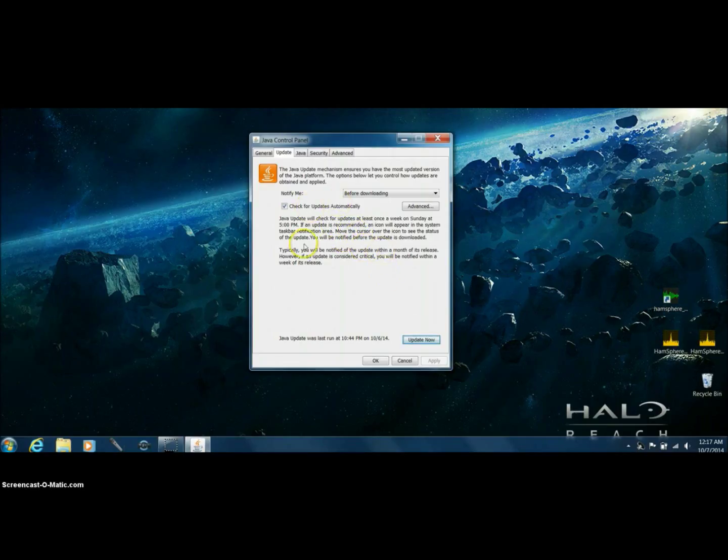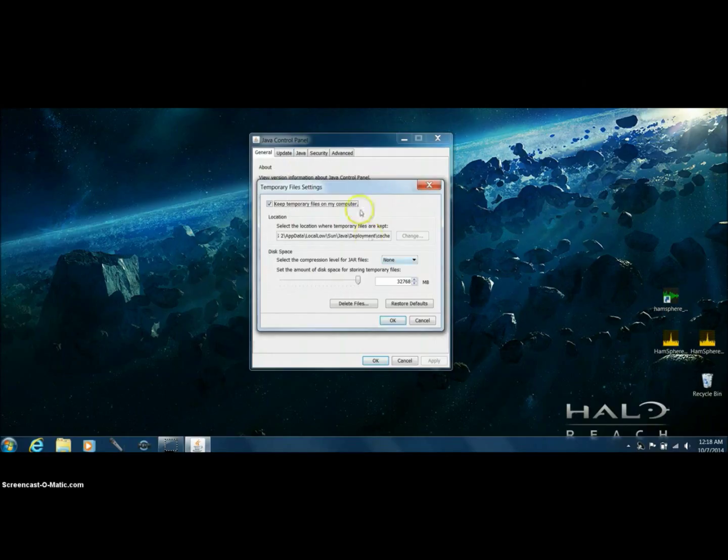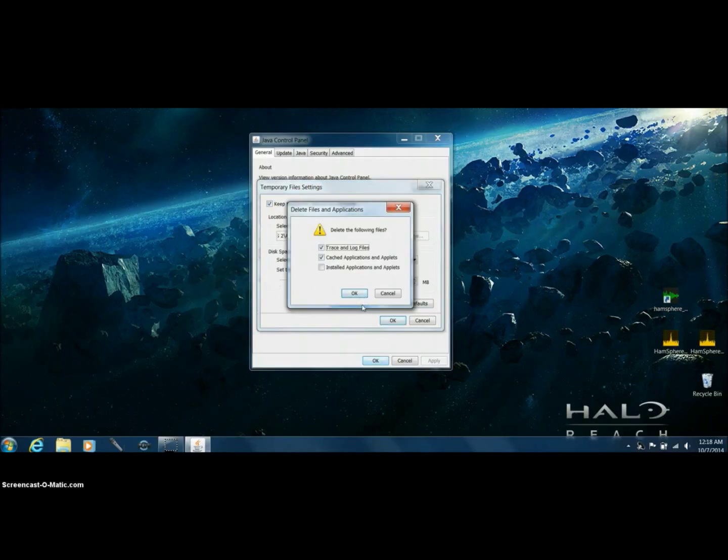After we determine that we have the latest Java, go back to General and left-click on Settings. A second box will come up — don't touch anything. Go to Delete Files and left-click on that. A third box comes up. We want to delete all three items. The installed applications and applets will automatically come up — go ahead and click that, then hit OK.